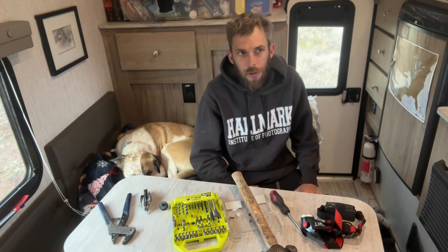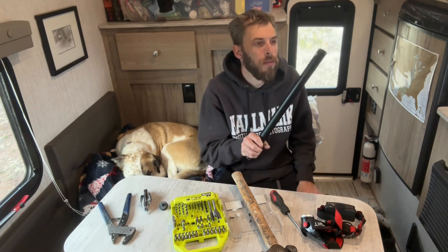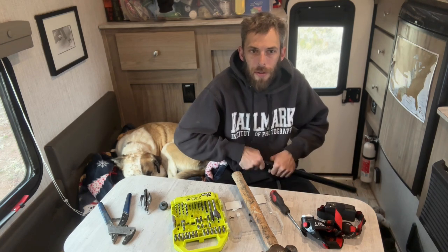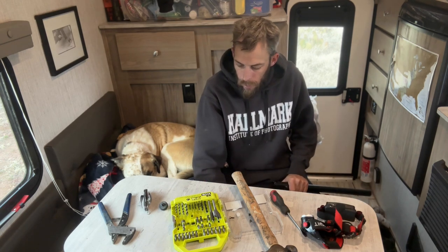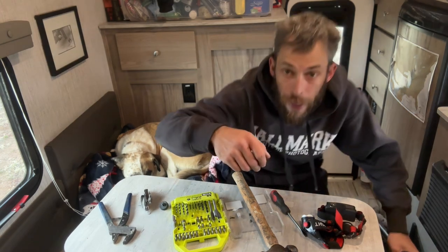I've been needing a new tripod for a while, but I just like this tripod. It's aluminum, a little heavier than a lot of them, but it's got so much character. It's all nicked up and scratched up and looks like I actually do something. Alright, let me get back at it — I think I'm making it worse.